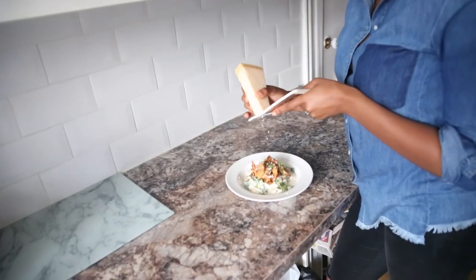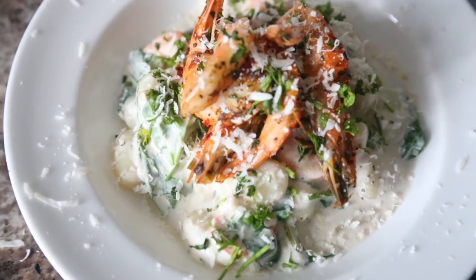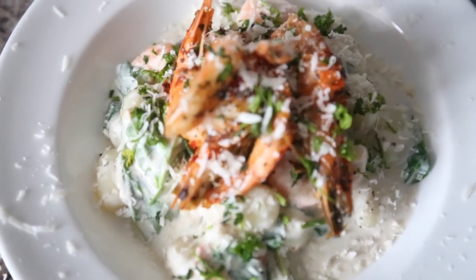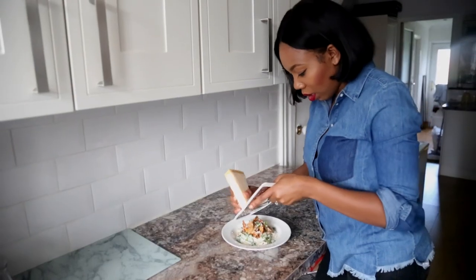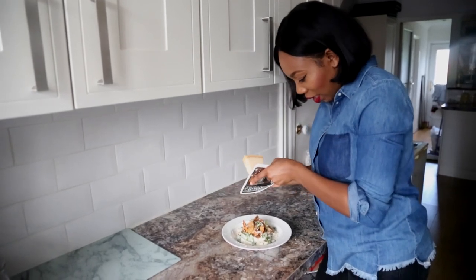That's it — it's ready and good to go. That's your creamy mushroom king prawn gnocchi pasta. How good does that look? I have to try this!